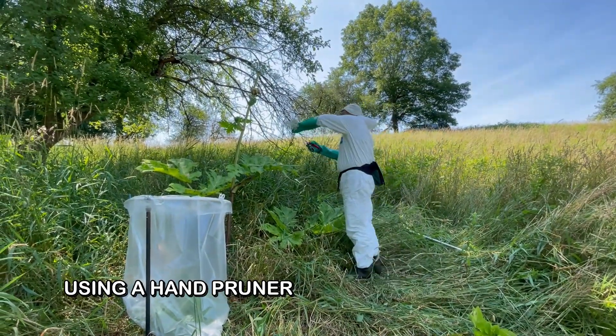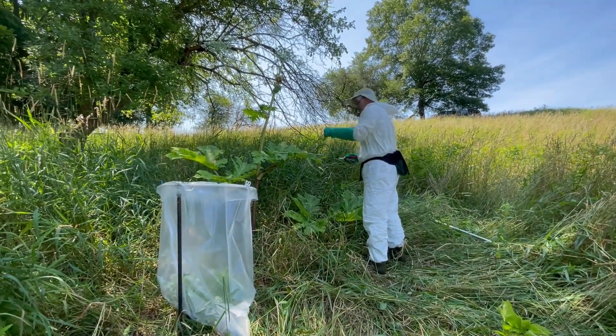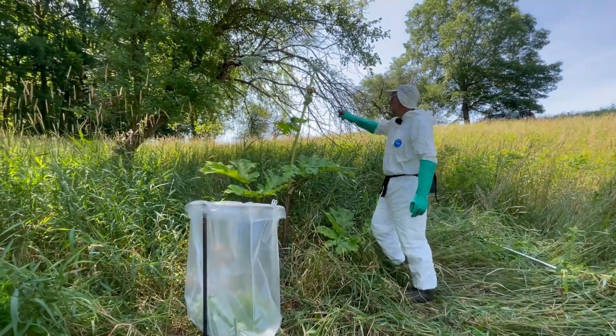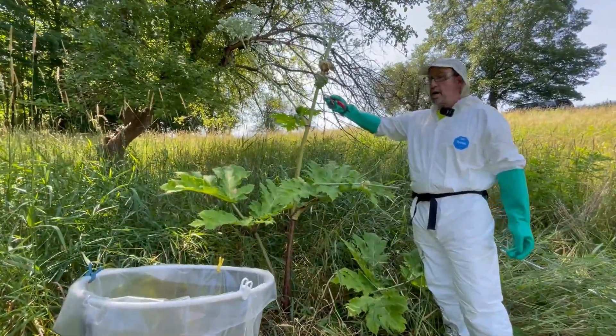So we simply go in, cut it off, and throw it in the bag. It gets tougher as you get higher, and as you get up here with these, some of these just don't have a big enough bite. So you may have to do a couple of chops.